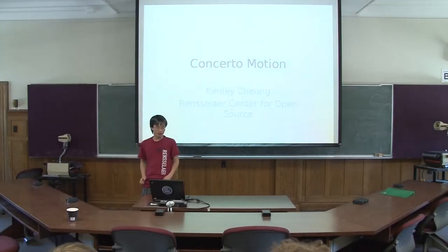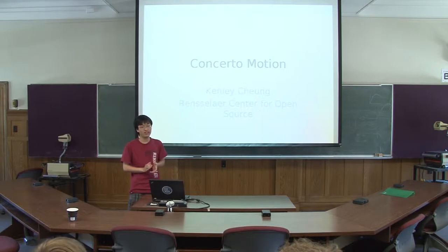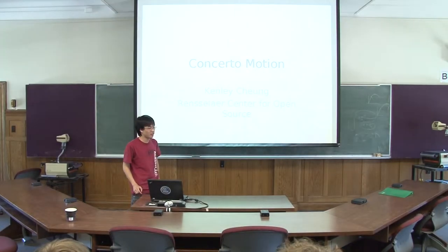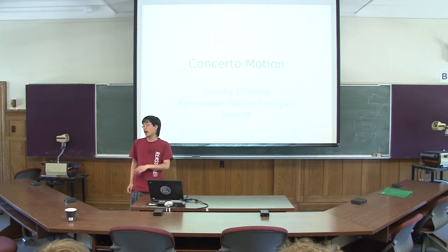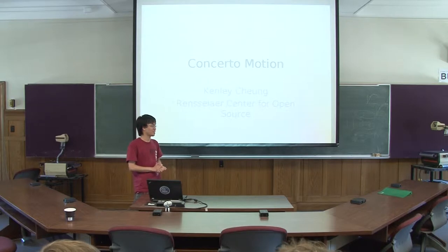Good afternoon everyone. I'm Tony Chuck and I'm working on a project tentatively called Concerto Motion. I'm currently working on it and trying to work on a better name for it. How many of you guys are familiar with the Concerto Digital Signs System here at RPI? Okay, we got a couple of hands.